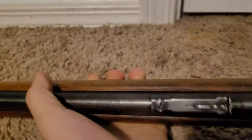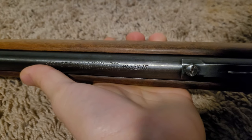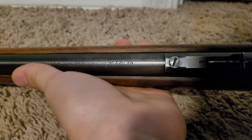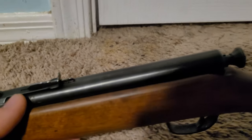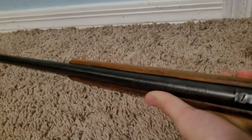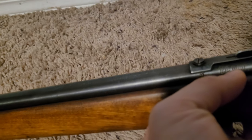Here are some markings on top: Springfield, J. Stevens Arms Company, Model 15, Chicopee Falls, Massachusetts. Got some patents stamped right there. No serial number on this gun — that's how old it is. This one was made before 1948 I think, because it just says Springfield. I found all that out from a quick Google search so I'm not 100% sure.